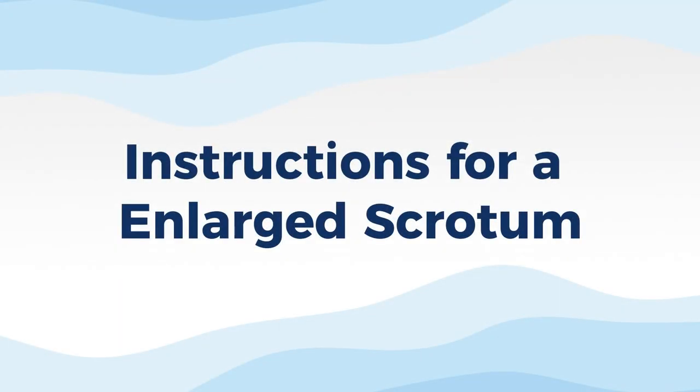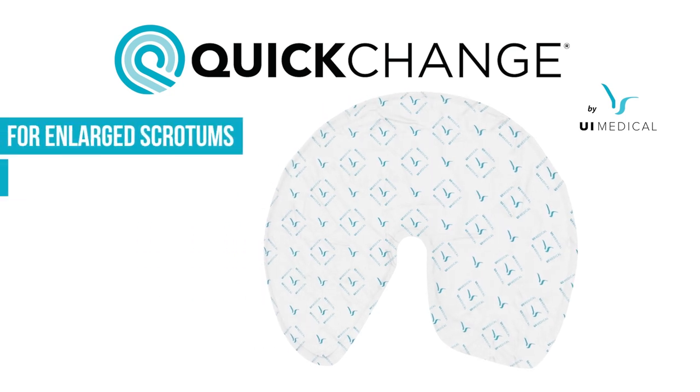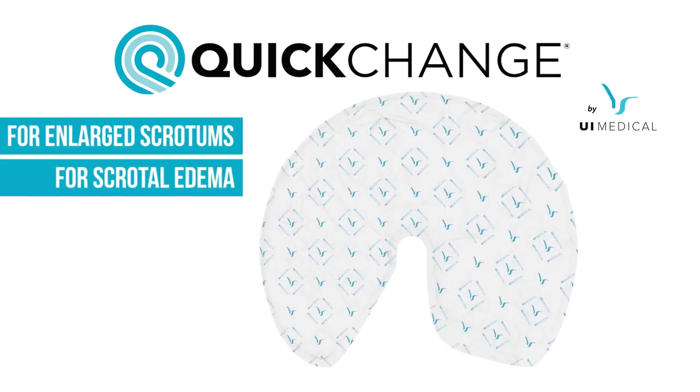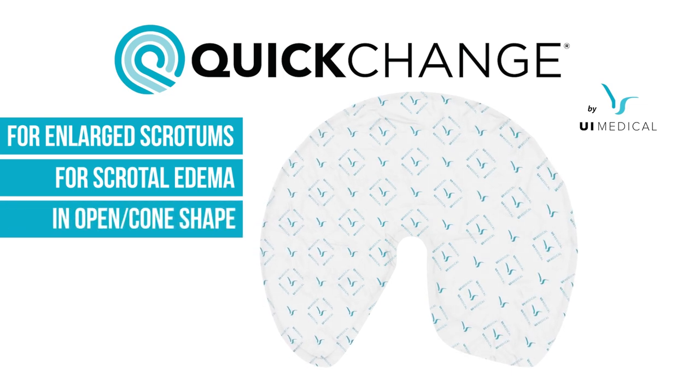The following instructions are for an enlarged scrotum. Wraps can also be used on patients with enlarged scrotums and scrotal edema. In these cases, the quick change is wrapped around the penis and scrotum in an open cone bowl shape.